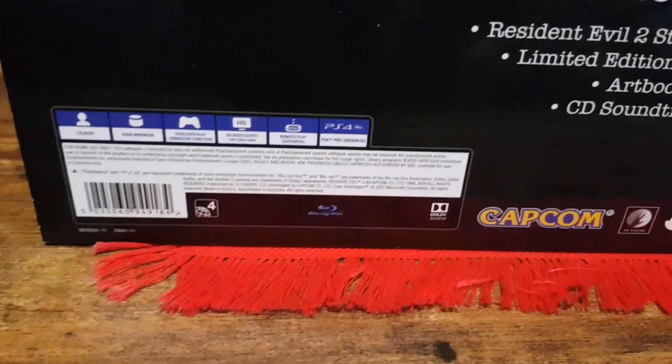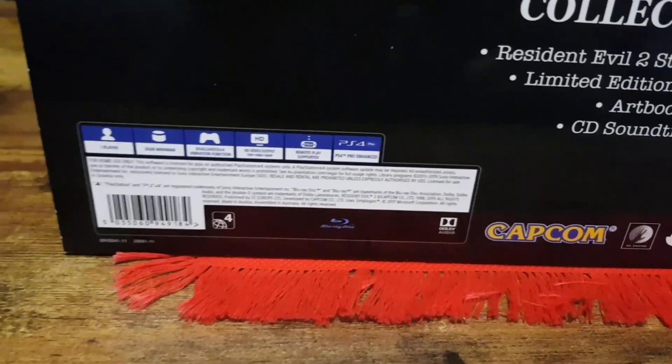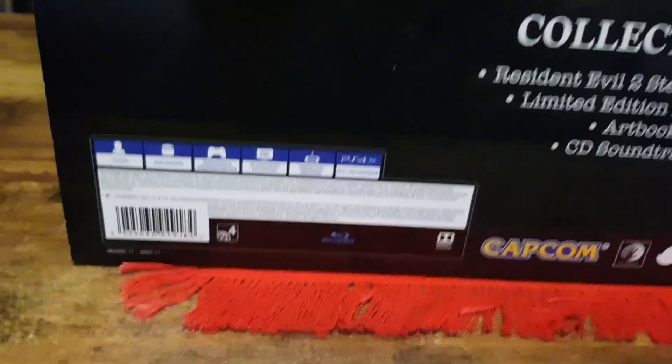Down here we have: One Player, 25GB Minimum storage needed, DualShock 4 Vibration Function, HD Output, Remote Play, Enhanced with the PS4 Pro.